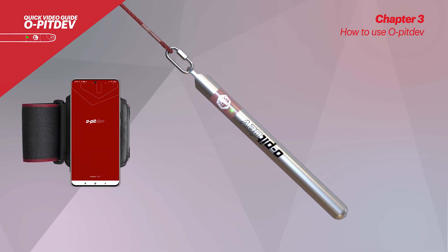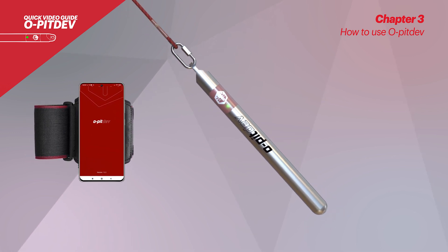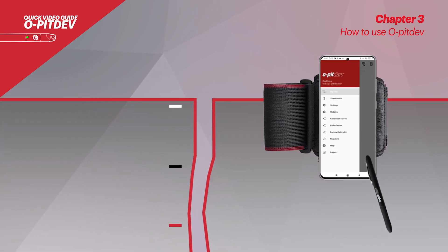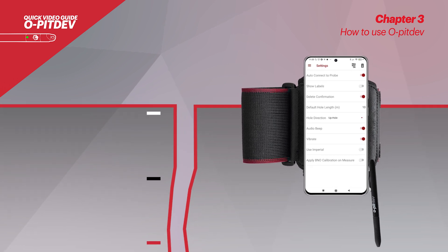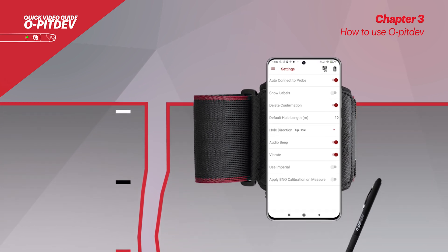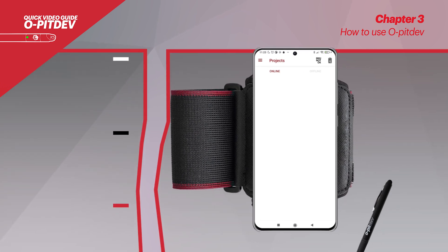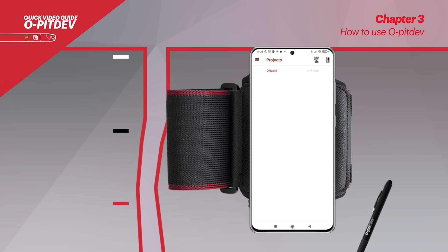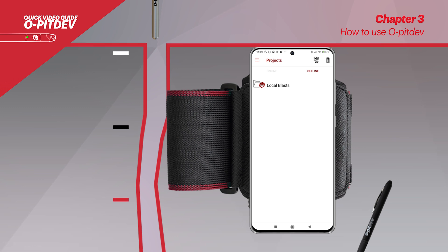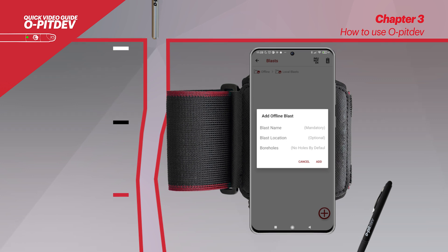The armband should be placed in a comfortable position with the phone, allowing the operator to have a better grip during the measuring process. Before starting the measurements, the user should go to the settings tab and select the preferred hole measuring direction: up hole or down hole. Following that step, the user can enter a project if working online. To work offline, the user will need to first go to online mode, swipe left over the intended blast and download to offline mode. If the user chooses to work in offline mode only, it is possible to create a new blast from scratch.